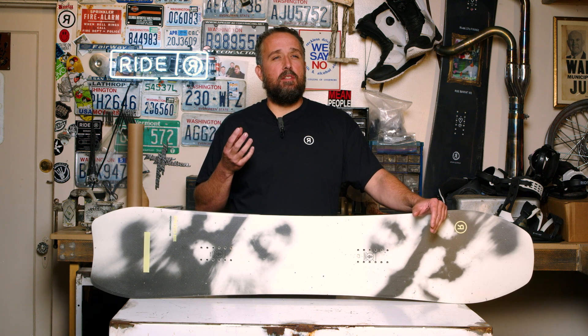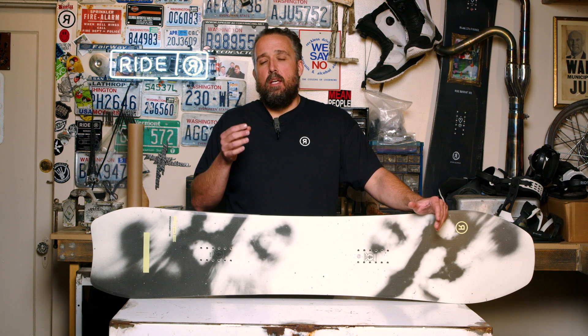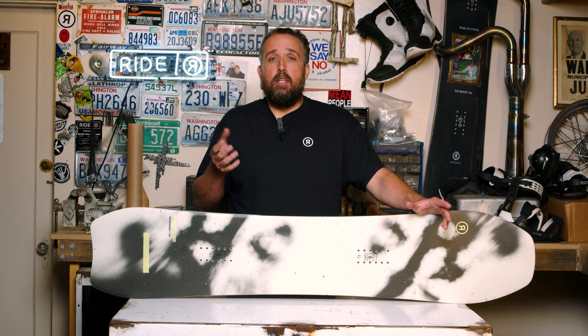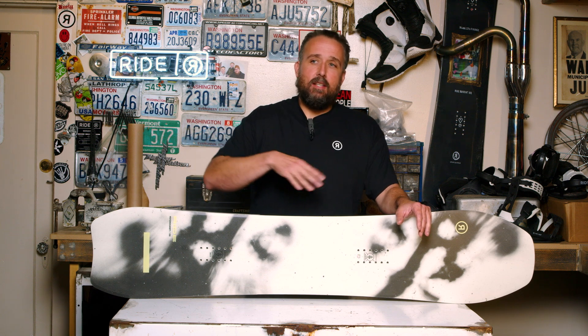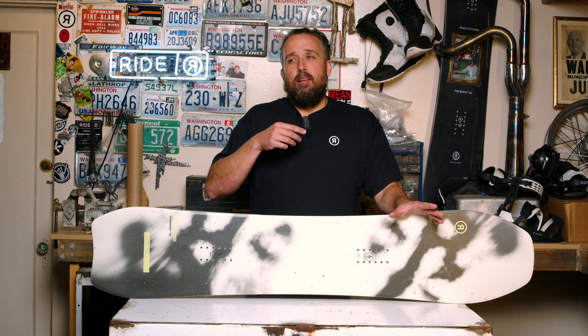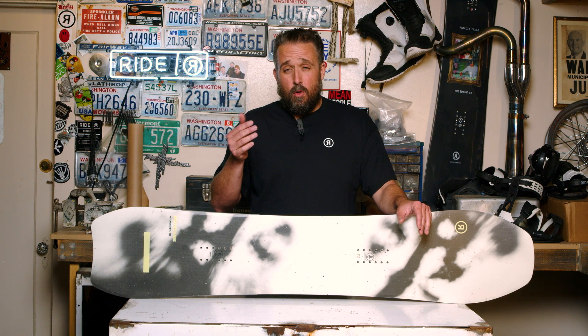If you've been following the progression of the Ride line, the Psycho Candy has been with us for probably three or four years. We initially launched it as a variation on our War Pig shape — the War Pig is really wide and meant to be ridden really short. We had some people wanting a narrower version that had that similar biradial sidecut, allowing you to get those really aggressive, snappy turns. When we first developed this, it was a women's-specific board, but what we realized as people were riding it is it's not necessarily women's-specific — it just suited a different style of riding than the War Pig.